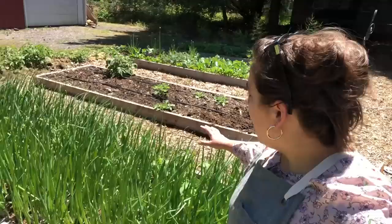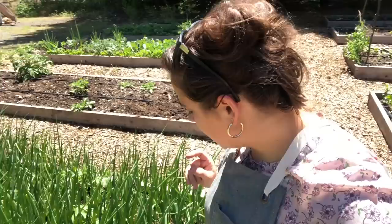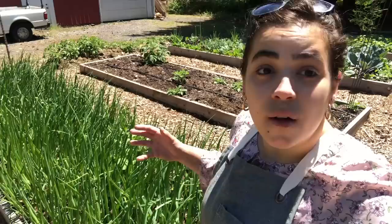So first thing we're going to start with today is these onions. I've got onions that I started from seed and I have onions that I bought from Dixondale Farm, and one weird thing that I've noticed is that all the onions from this half of the bed over here — they're starting to go to seed.